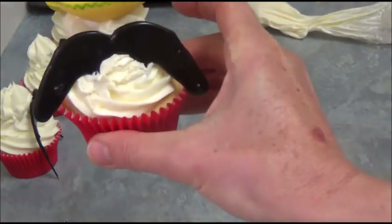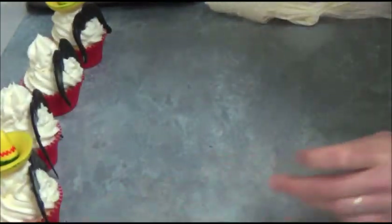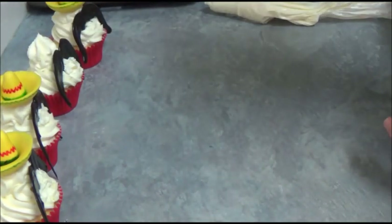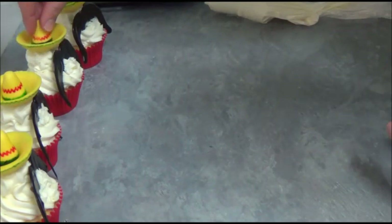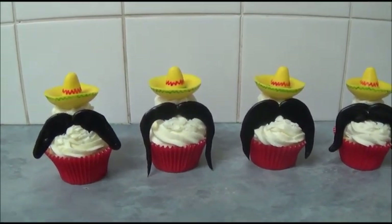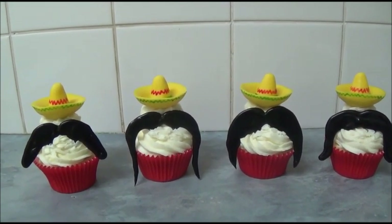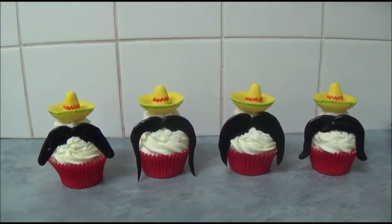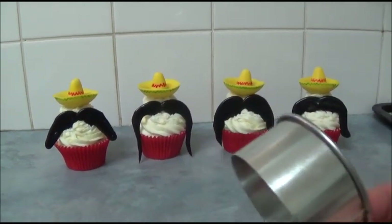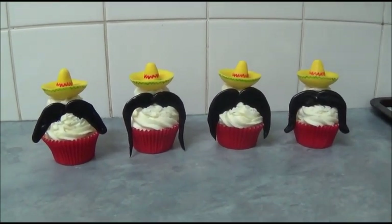Now we are done with our Mexican Moustache Cupcakes! I hope you like this very simple creation of cupcakes. Everything will be in the description box. We use a round cookie cutter for our sombrero brims — this particular one is six centimeters. But everything will be in the description box.